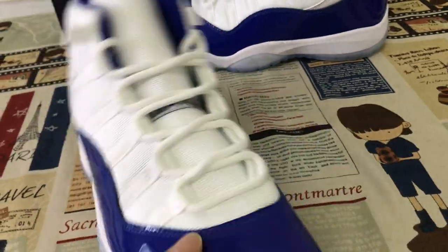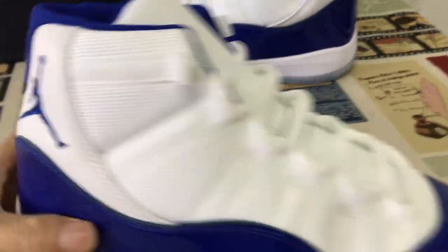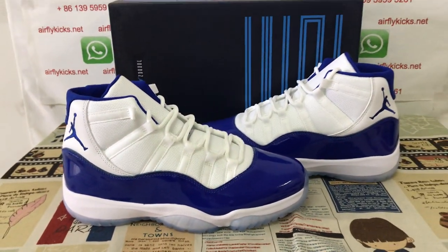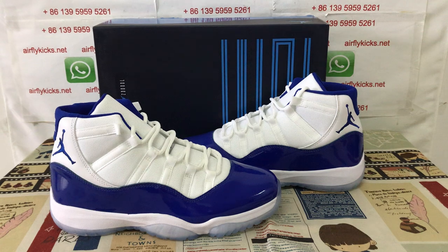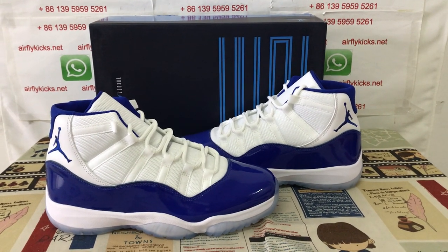Let me see the shoe again. The shoe looks clean and perfect. So if you like them, you can place your order on my site, earthflightcakes.net, or you may contact me by my WhatsApp. Thank you.